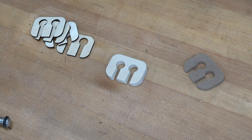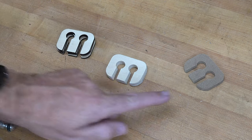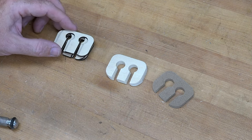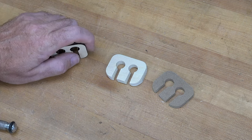I put these through my Xtool laser and made up a quick file on Lightburn using the exact same dimensions I gave you to make this template, and basically said go ahead. The laser fired these off in about a minute and a half — four of them, all identical, all exact.